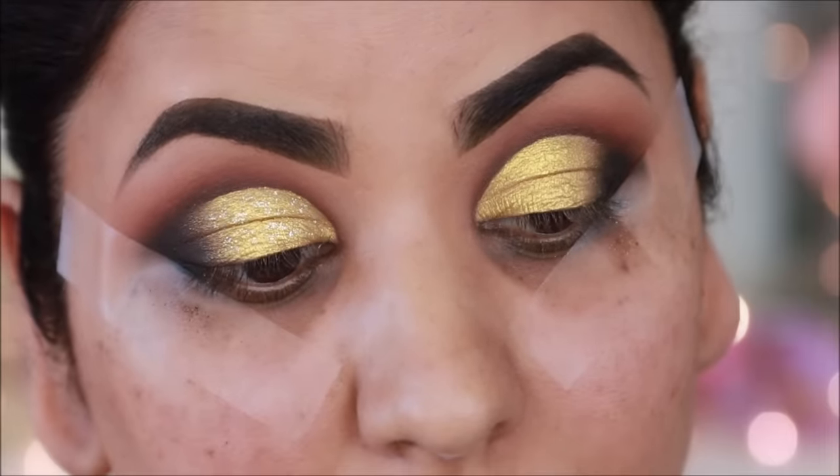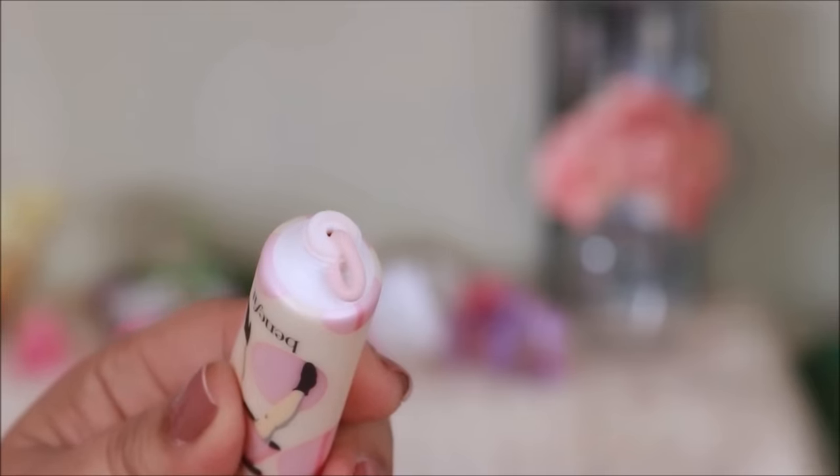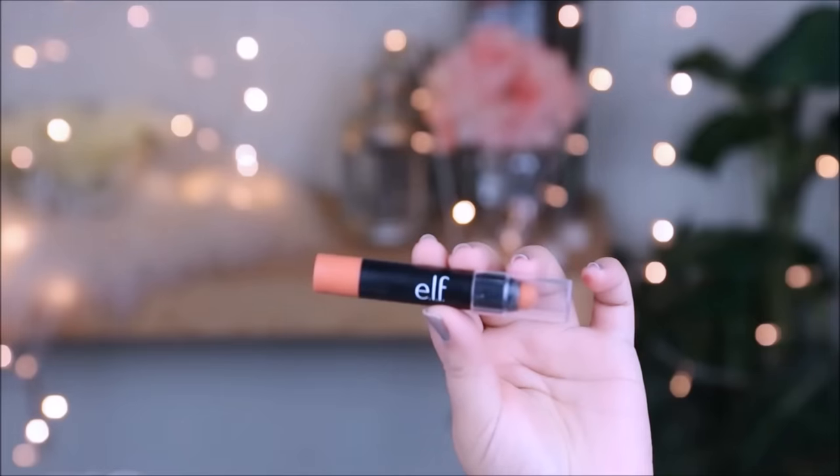Now I will prime the face. I will use Benefit Porefessional. This is a peach-toned primer that will neutralize your uneven skin tone. It is very necessary to put a primer — it will also fill your pores and the foundation on top will become long-lasting.